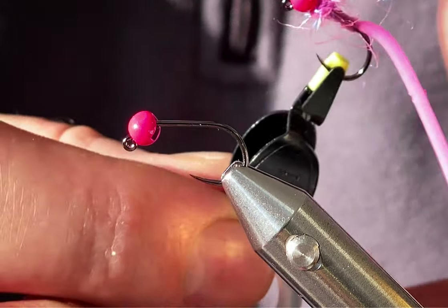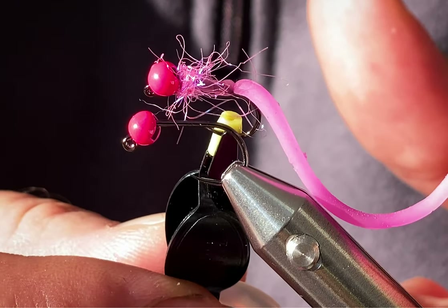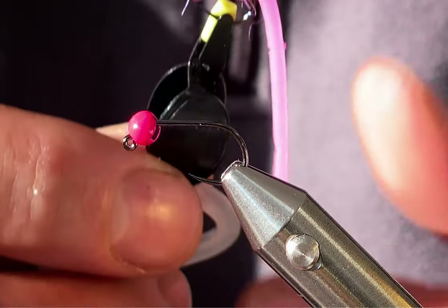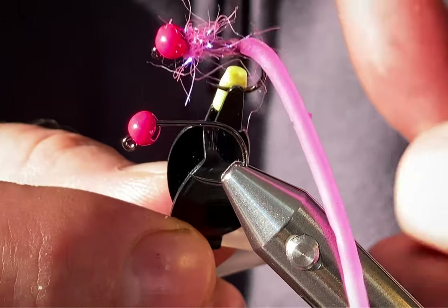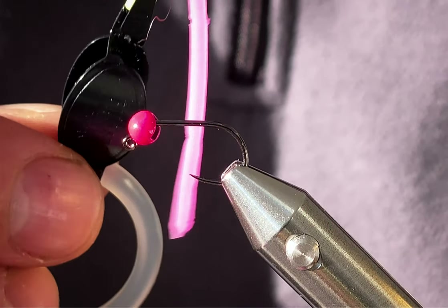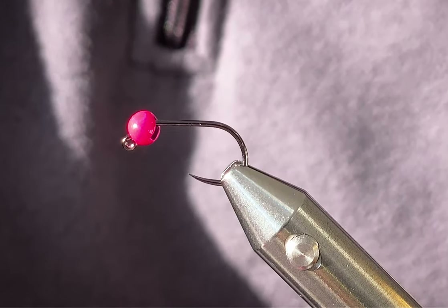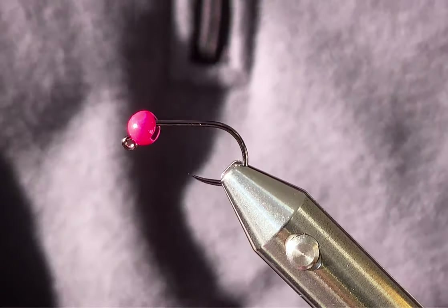Hi guys, welcome back. Today I want to show you how to tie a pink squirmy worm. There's no doubt how effective these flies are, known across the world — many fish will take them. Some people love them, some people hate them. I'm in the middle, but there's no doubt how effective they are.